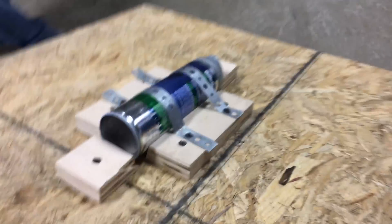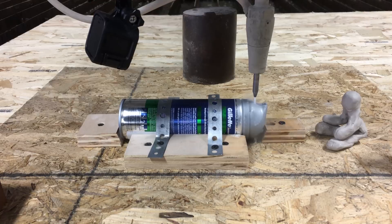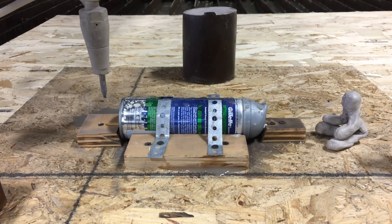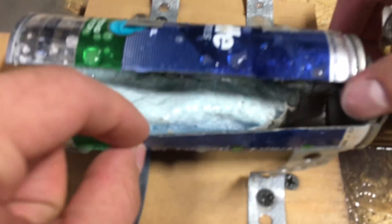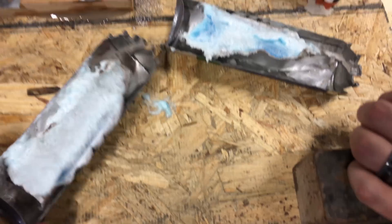Okay, first trial. No! Not what I was expecting. So it looks like... where'd all the pressure go? It's like it's a bag. There's a bag inside that squirts it out. So it must have lost pressure before it punctured the bag. That one was disappointing.